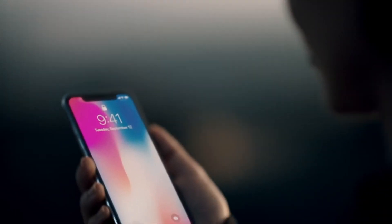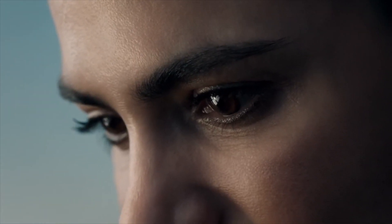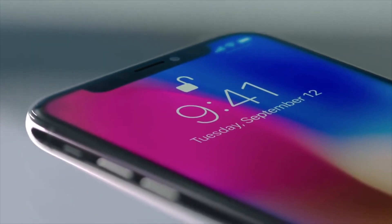No one holds their arms straight out when actually unlocking an iPhone. That's why people have found that Face ID works much more quickly when it's set up while holding the phone down at waist or stomach level instead of up in front of your face.